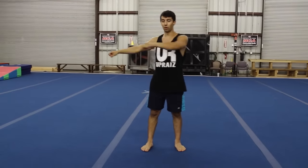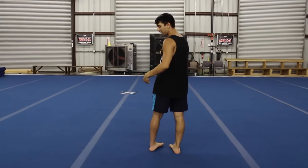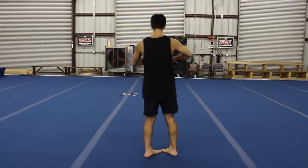The first thing you're going to do is start in a relaxed position, arms by your side. All you're going to do is step over and spot your target. After that, you're just going to get used to lifting this leg up a little bit like this, to the side.